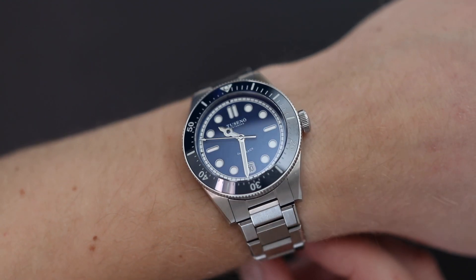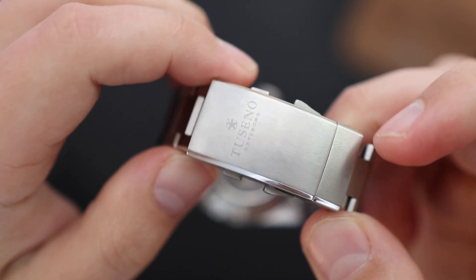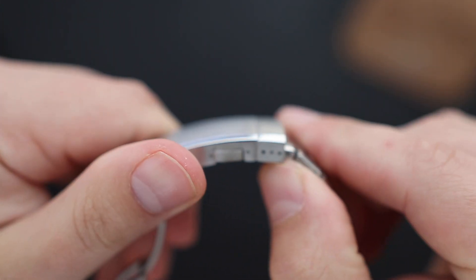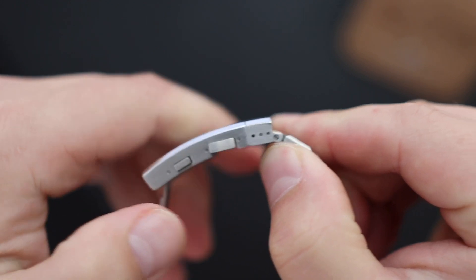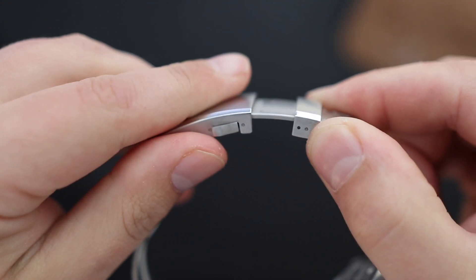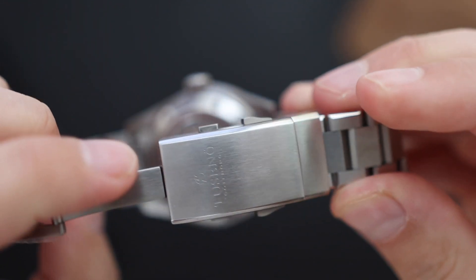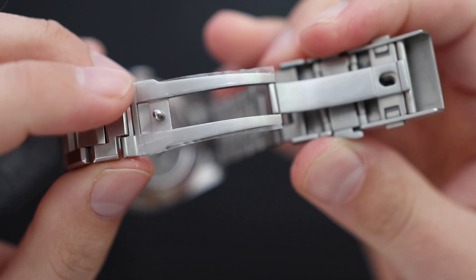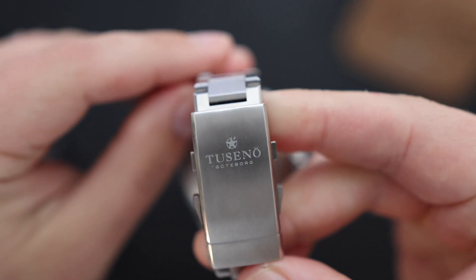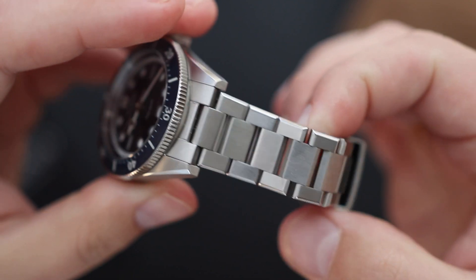The thing I don't like about the bracelet is the clasp. There's nothing technically wrong with it — it has a scissor-engineered mechanism, a diver's extension, and three micro-adjustments — but in my opinion the clasp just doesn't fit the overall style of the watch. It's a little bit too massive and clunky. We've seen these clasps in watches from four years ago. Nowadays there are much better, more user-friendly versions available that would fit this watch far better. I hope future versions include a slightly improved clasp.